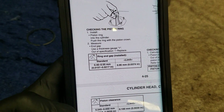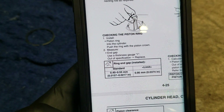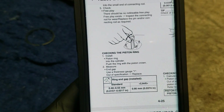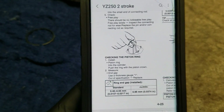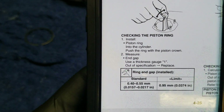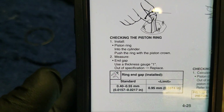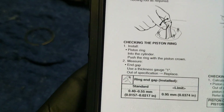This is probably going to be a pretty short video because there's really not a whole lot to discuss here. But I do get asked a lot in my videos if I check the ring end gap, so I thought I would just address this in a separate video addressing it all together. So this is for the YZ250 two-stroke.